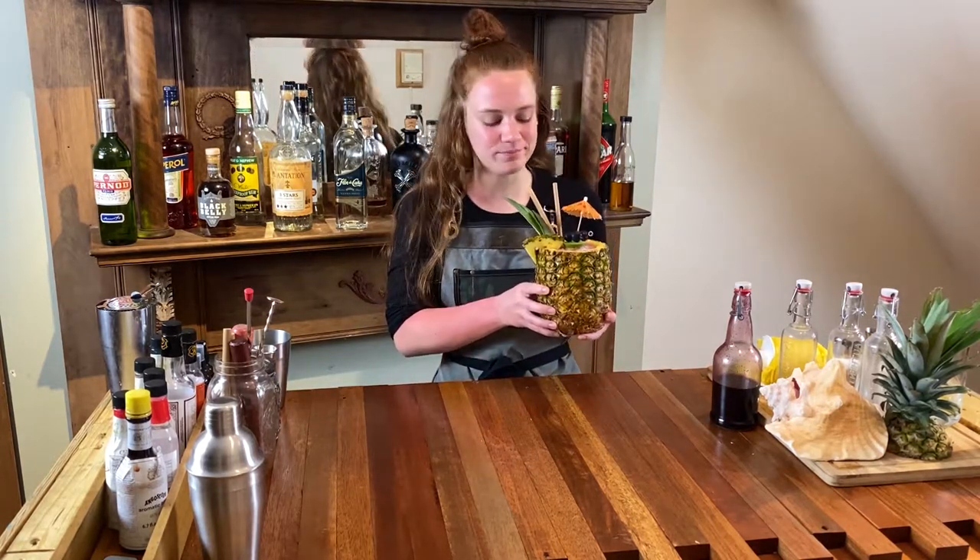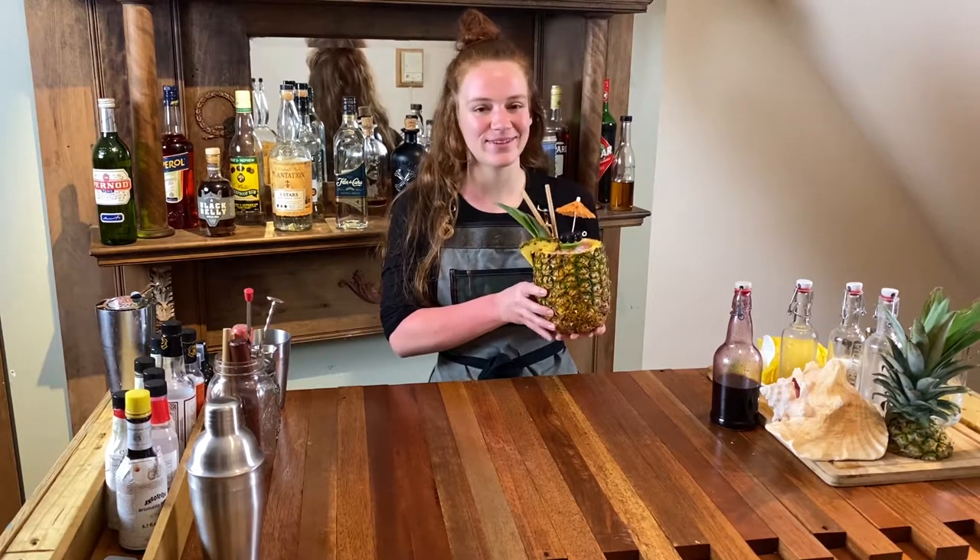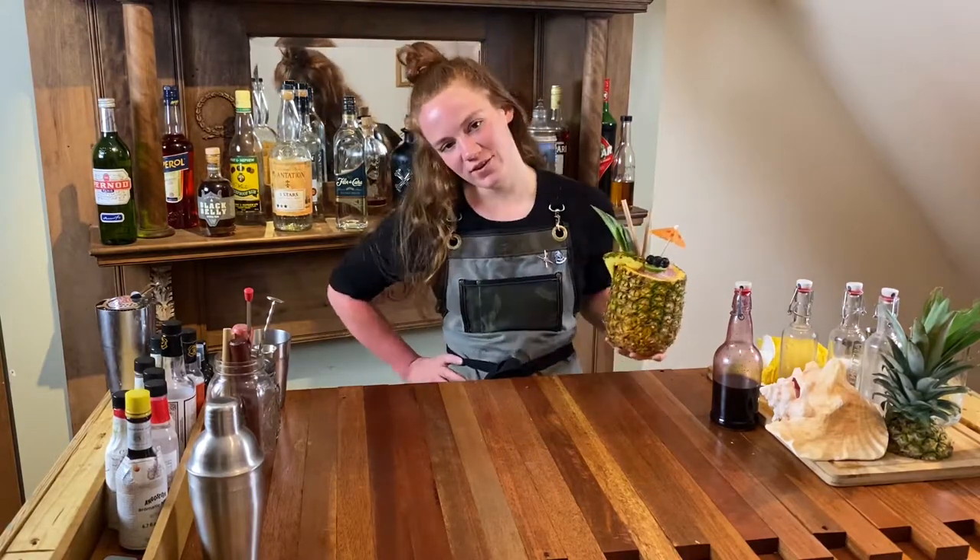Garnish however it seems fit. I feel like I'm on a cruise ship and I like it. I'm Sammy with Bar Under The Stairs — check out our other videos and let us know what you want us to make or teach you how to do next.